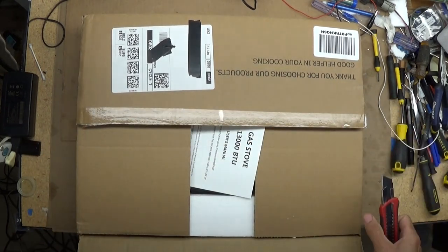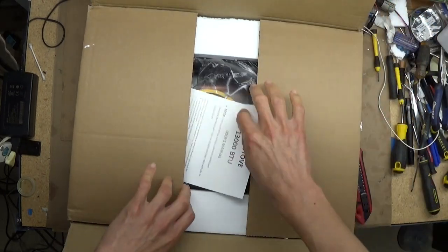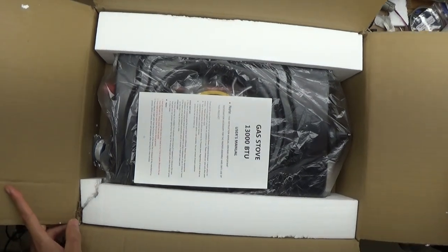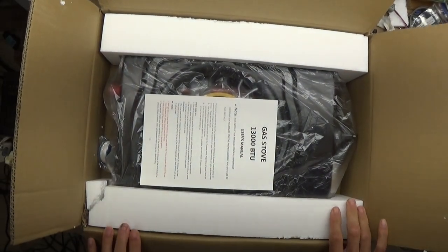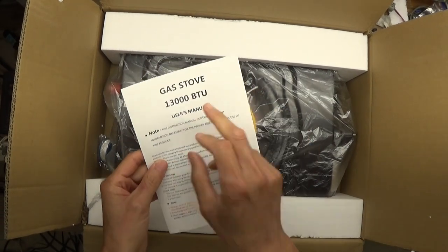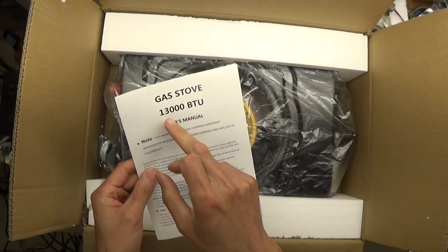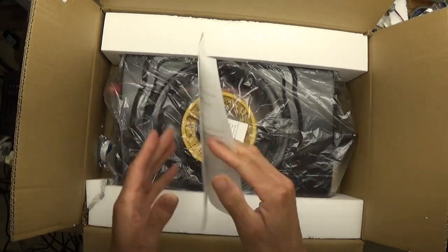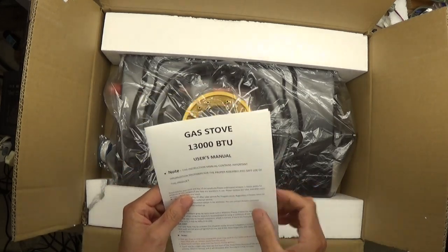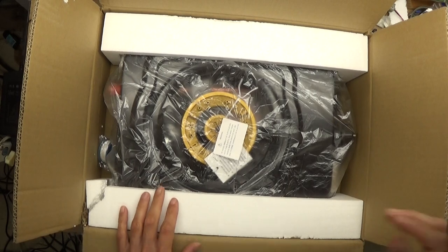Not necessarily outdoor, but for use as a portable camping stove. This is a gas stove, 13,000 BTU. This is more than enough for average home use or outside.